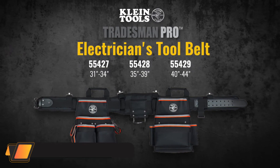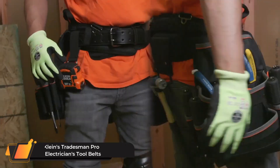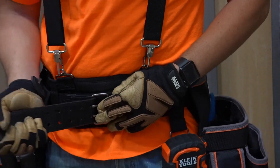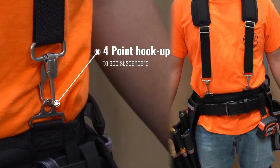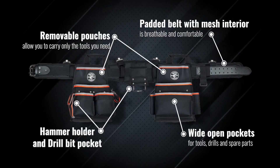Klein's Tradesman Pro Electrician's Tool Belt. This versatile tool bag features wide open pockets for tools, drills, and spare parts. Removable pouches allow you to carry only the tools you need. The padded belt with a mesh interior is breathable, comfortable, and easy on your back.